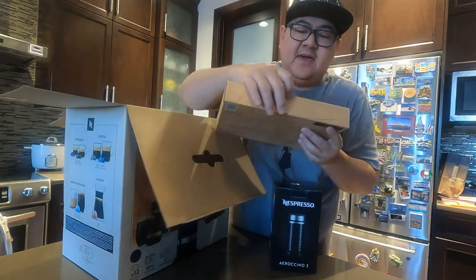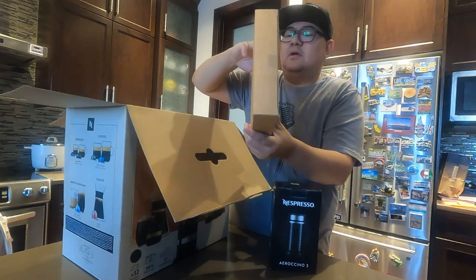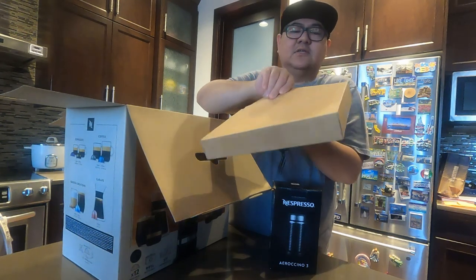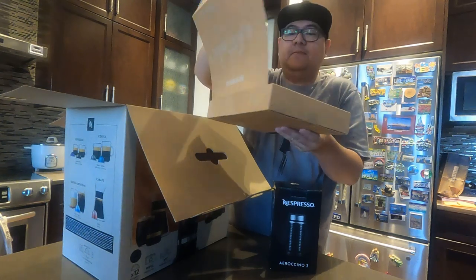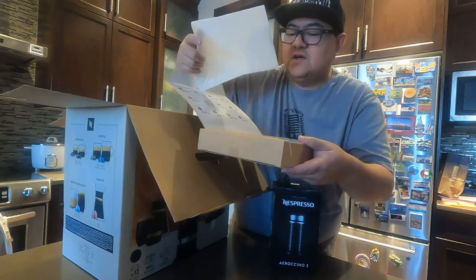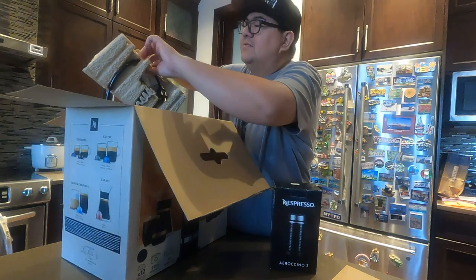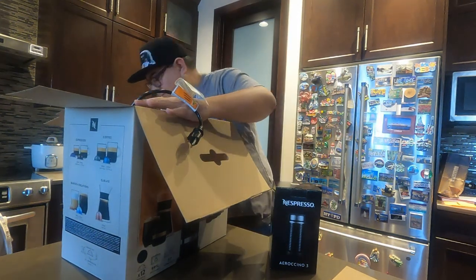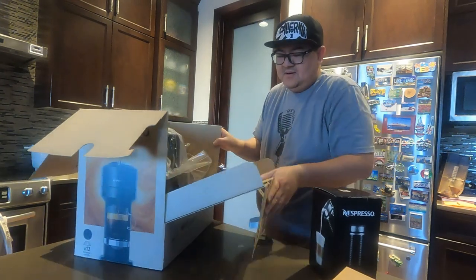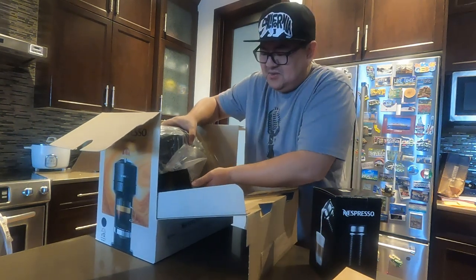Good thing we have a coffee sample here. We have 12 sample capsules and we're gonna try one of those. And there you go. Nice one. We have this kind of box — you can turn it that way and it's gonna be easy for you to unload.